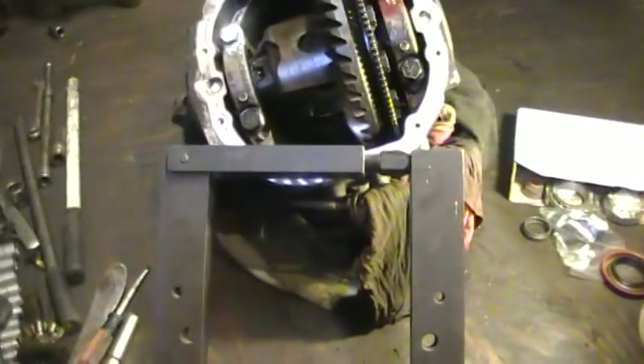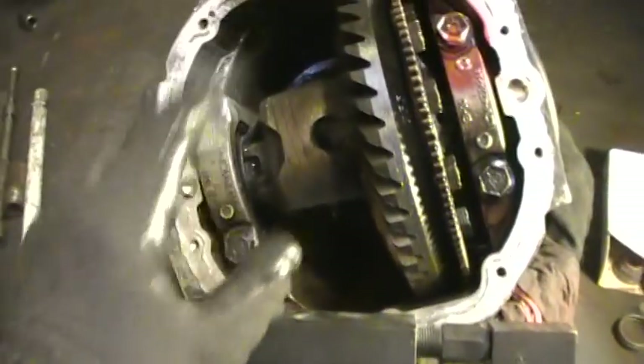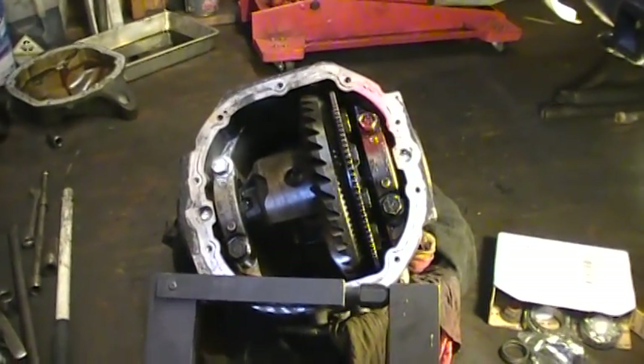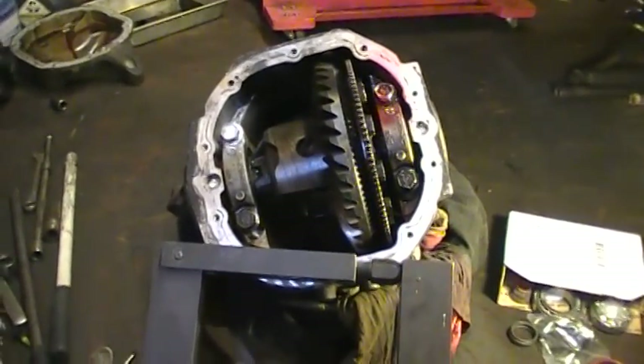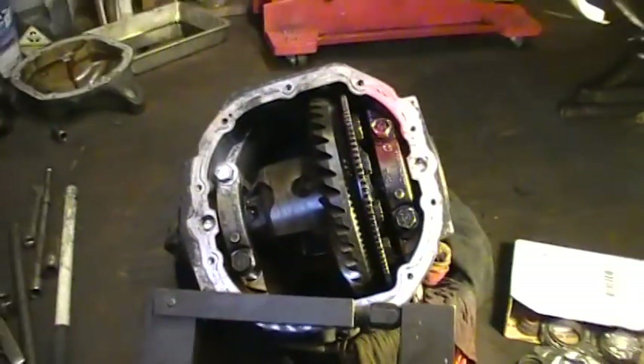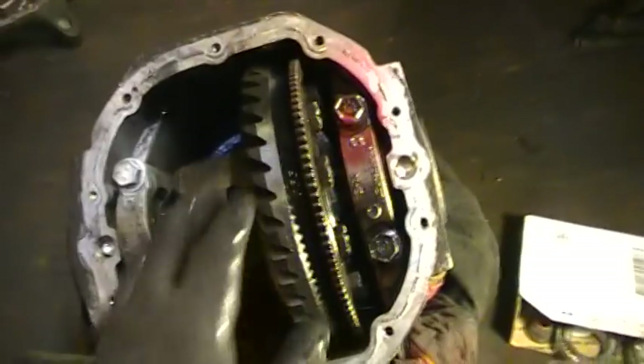I also got a case spreader. This is for spreading the case apart so you can get the differential out. A lot of these 8.8 Fords and Mercurys from '02 and up, you really need this because you've got to spread the case a little bit just enough to get it out. I tried to change one of these bearings a year ago without a case spreader and forget it — it's impossible. I got this on eBay for about $80.